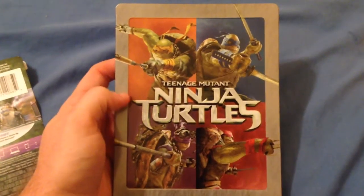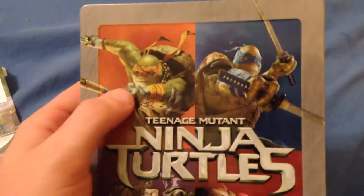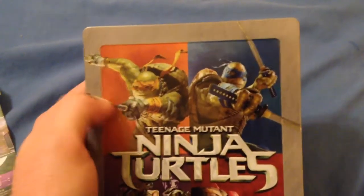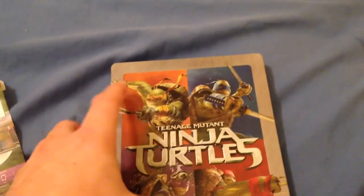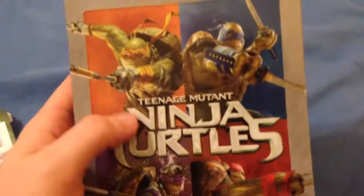Hey guys, it's Chase and I'm here to do the unboxing of the Teenage Mutant Ninja Turtles Steelbook from Best Buy. I went and picked this up today because I knew it was coming out, and plus we saw it in the theater and for what it was we enjoyed it and we needed to own it. Plus this edition is really cool so we'll go ahead and show it off real quick.